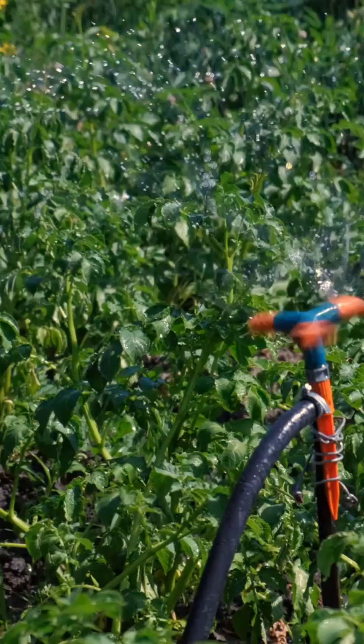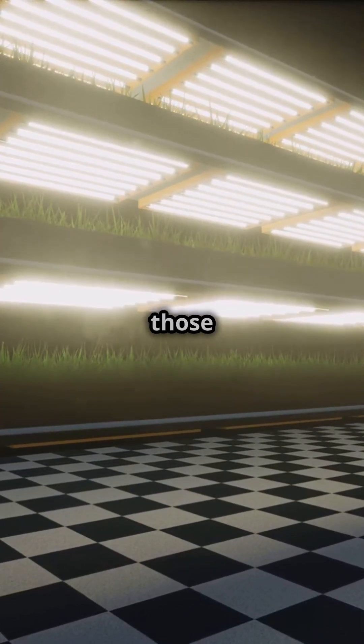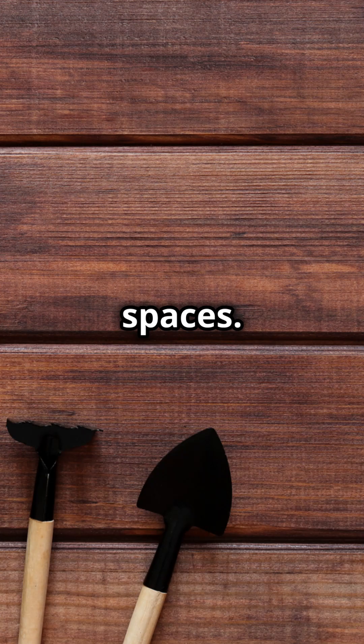Why go NFT? It saves water, grows plants faster, and you can say goodbye to those pesky soil diseases. Plus, it's perfect for small spaces.